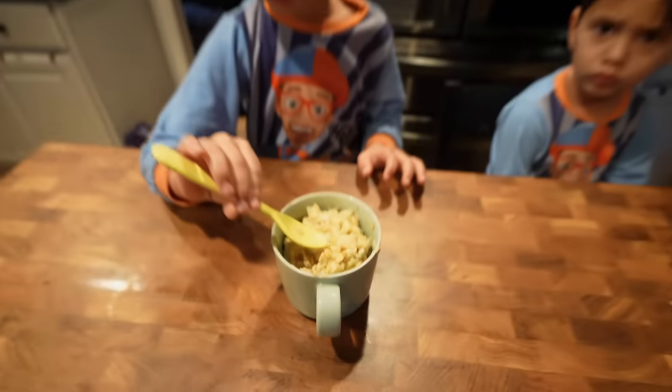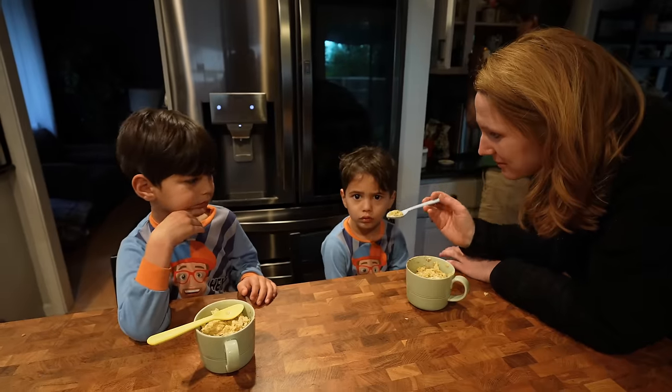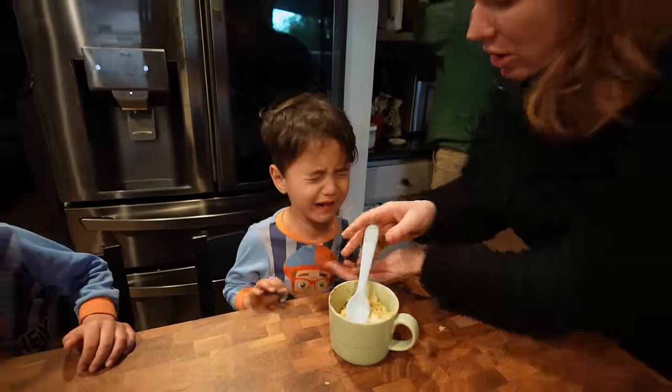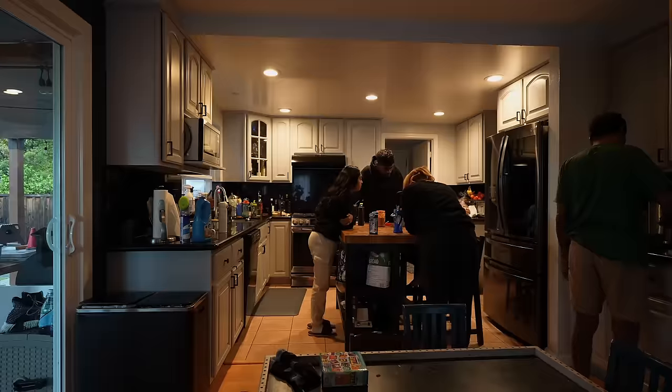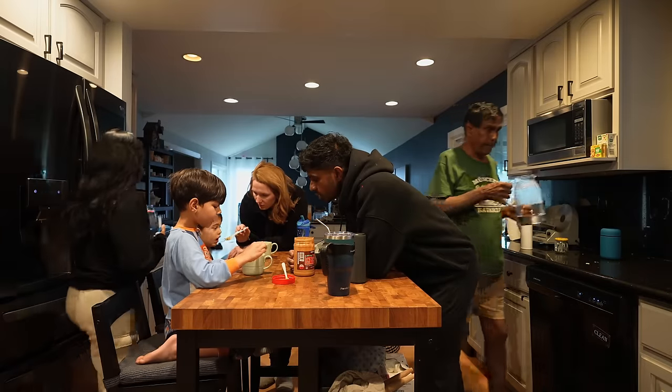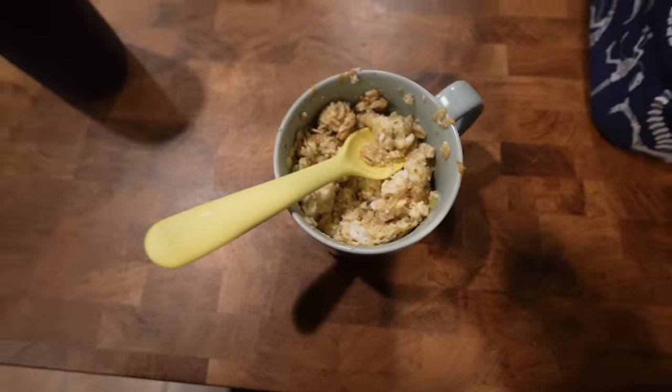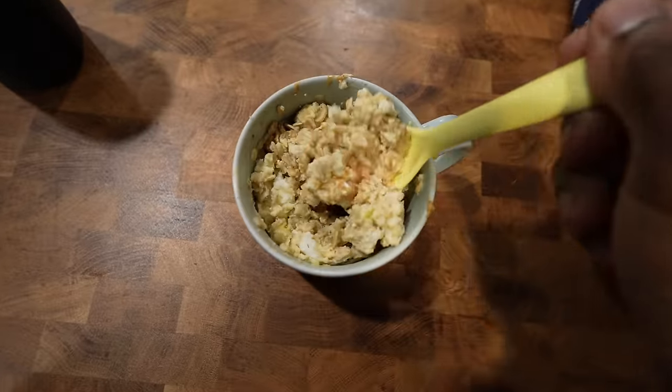Is it really bad bad? Let me blow it — mix it and blow it so the whole thing cools down.